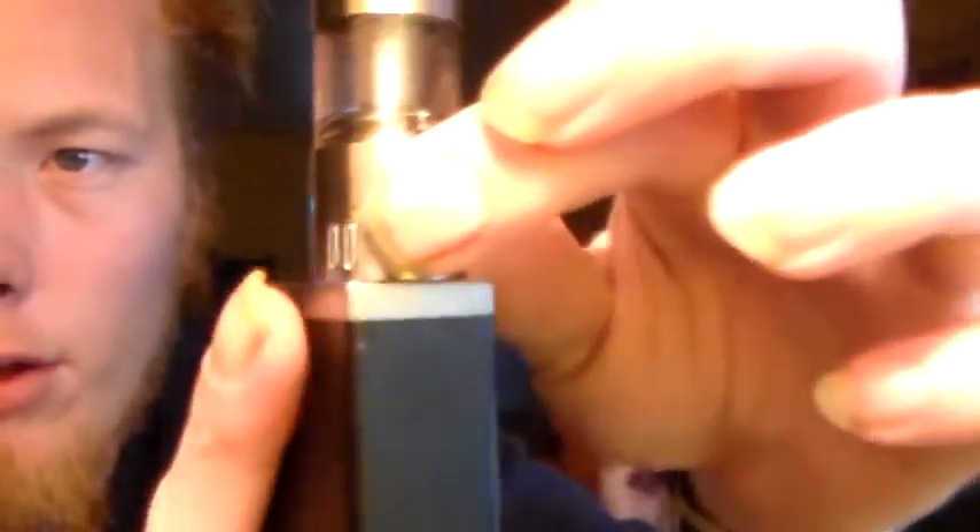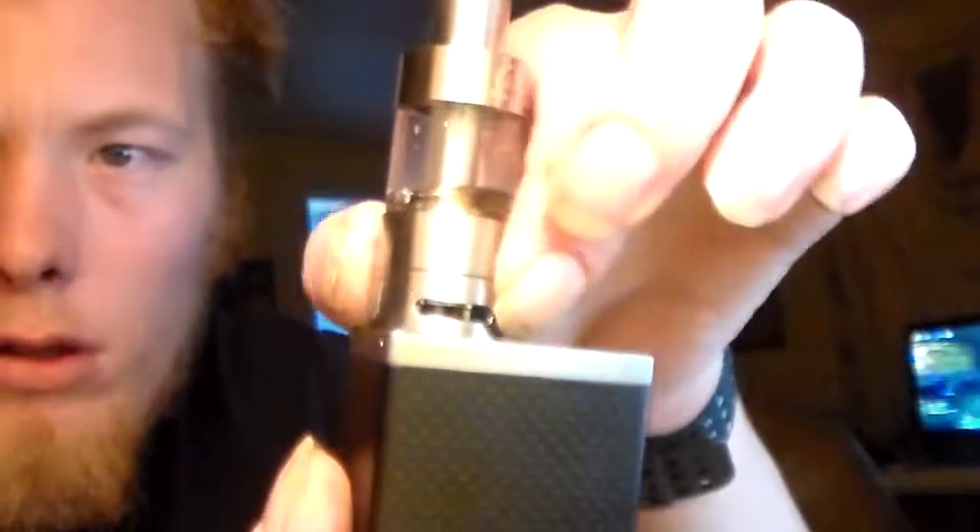The iSub G tank features 100% stainless steel, high-quality Pyrex glass, and Japanese organic cotton. It has a huge 4.5ml capacity and full adjustable airflow. You can see here — close it off, open it wide. It only goes one direction to close, so you can't turn it 360 degrees. It also has a no-spill coil swap system.